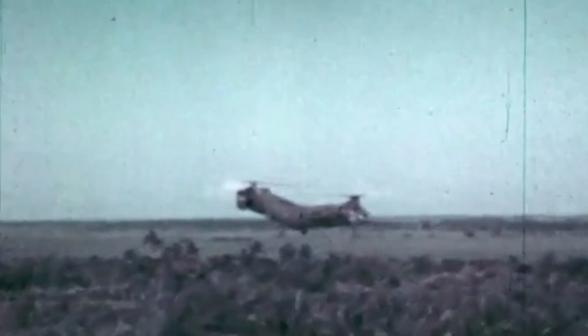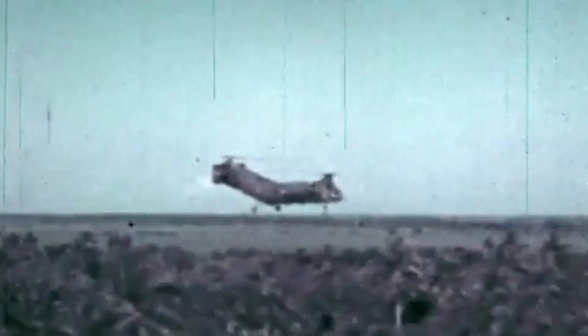The 1950s were an era of aircraft innovation. Engineer Frank Piasecki believed that conventional helicopters were not designed to their full potential, so he came up with a unique blueprint that would eventually be known as the Flying Banana.